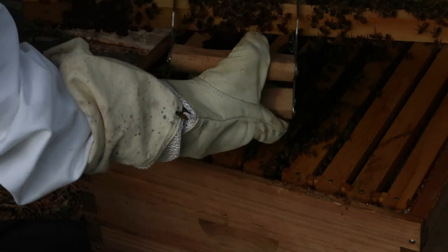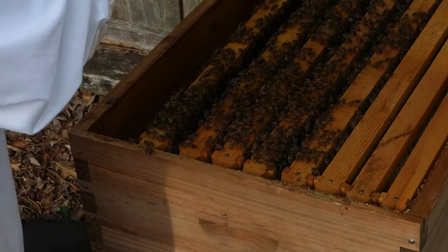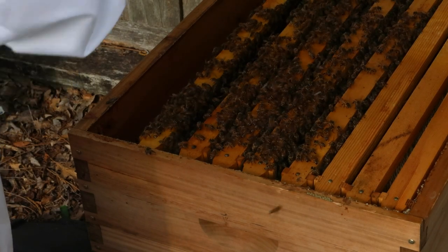Look at all of that larva. They do not have enough honey though — we need to feed them. They do not have enough honey to feed all those babies.